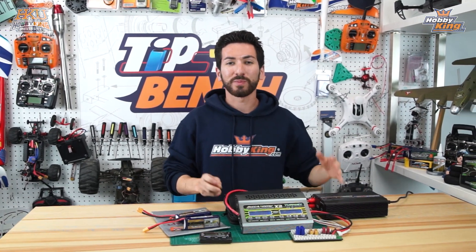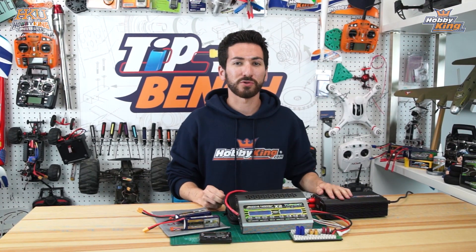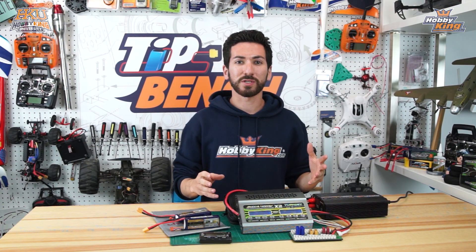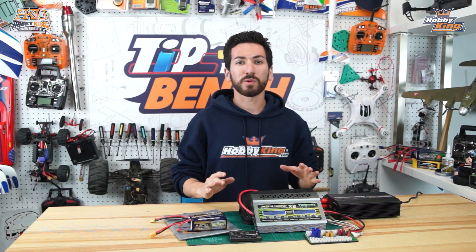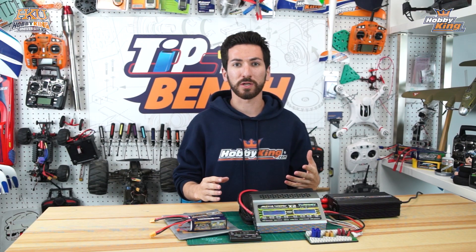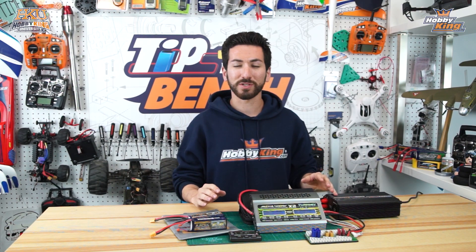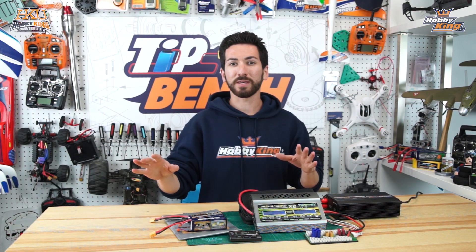Hey guys, welcome back to the Tips Bench. We've been gone for a few weeks - we were down at Joe Nall in South Carolina at Triple Tree Aerodrome, speaking to a lot of different customers. Some of you were interested in parallel charging, so today we're going to talk about that. This is more of an advanced charging technique, so if you're new to lithium polymer batteries you might want to check out the video we did on basic lipo charging techniques.